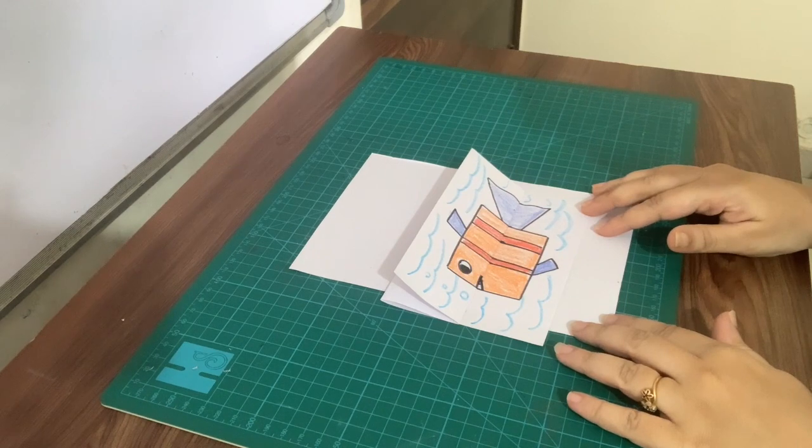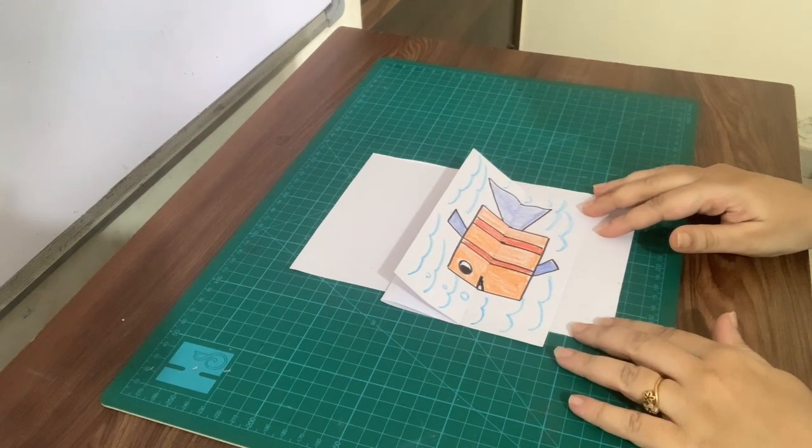Hello everyone! Today I will show you how to make a surprise card of Ferocious Fish.